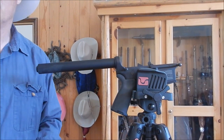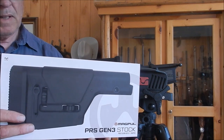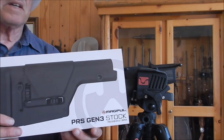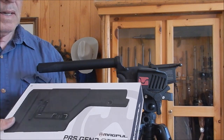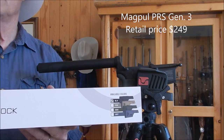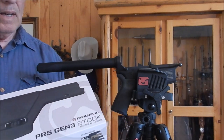We're ready for the install. Here's the Magpul PRS Gen 3 box. Magpul's come a long way — the last thing I ordered from them came in a brown, ugly looking box. You can order these in four different colors: Black, Flat Dark Earth, OD Green, or Gray.